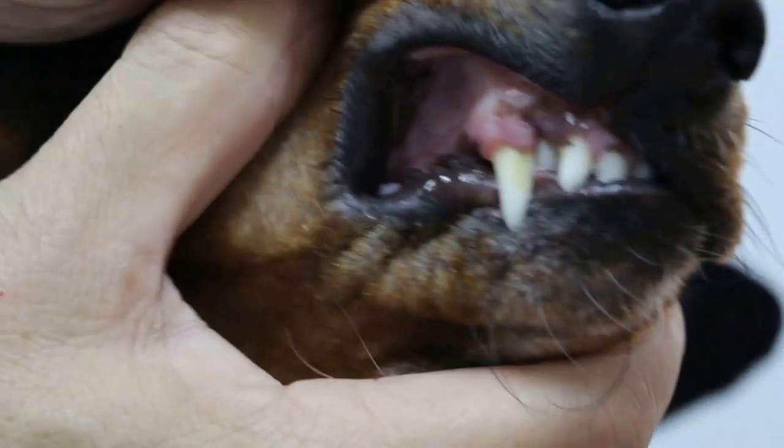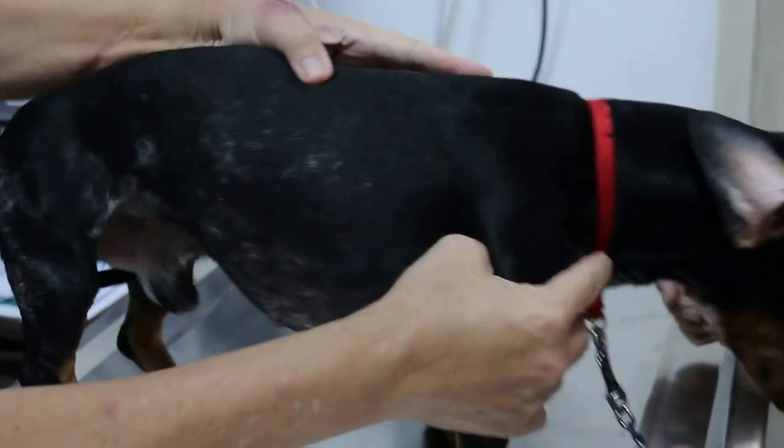I don't bite people. It's like a bit of my dog. Okay, so I've finished the exam.